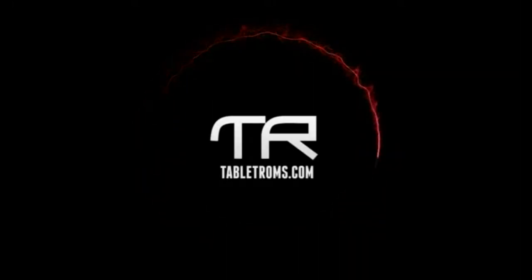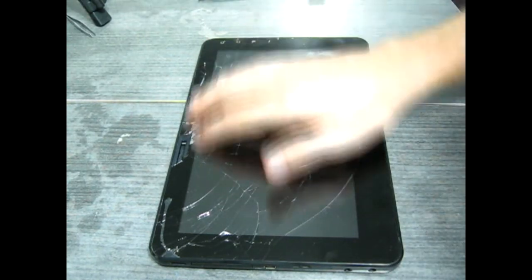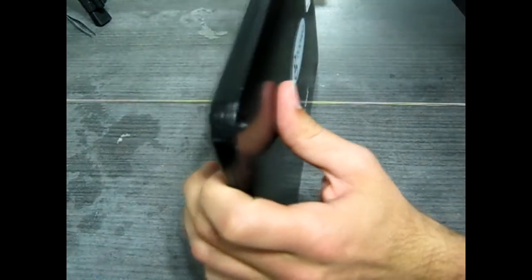Good morning, afternoon, or evening, YouTube. It's Andrew from tabletroms.com, and I've got another treat for you. As you can see, this tablet's seen better days. It's a ViewSonic G-Tab.